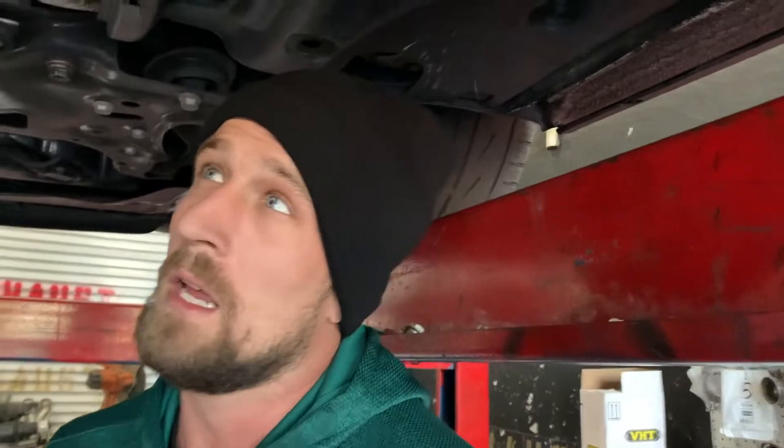Don't mind the hoodie, me and Mikey got something we gotta do after this. We got a GLI in here — not too sure of the year, but it's significantly new, probably a 2020, 2019 at the latest. Customer came in and said that he wanted a straight pipe.